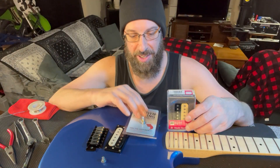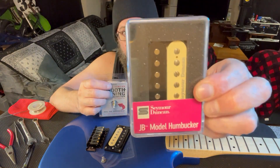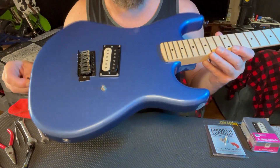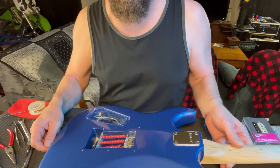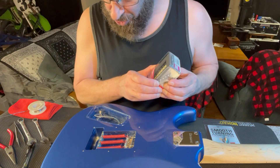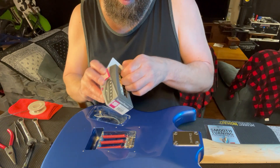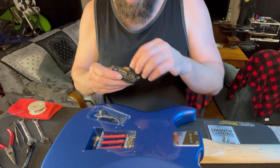What's going on guys, got something different for you today. We're gonna do a pickup swap. Got my Kramer Beretta Special, we're gonna put a zebra Seymour Duncan JB in it, and I've got a Seymour Duncan 500k pot we're gonna install as well. I'm gonna run step by step through this process.